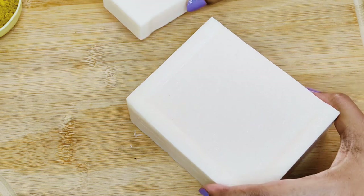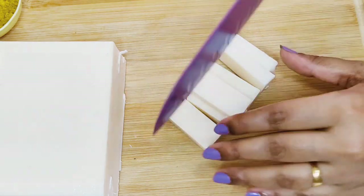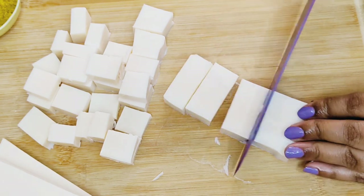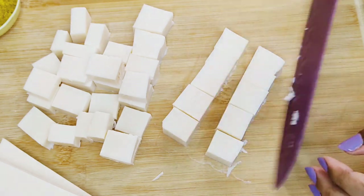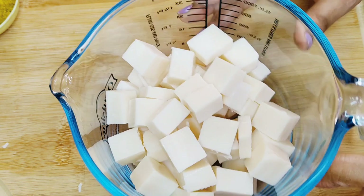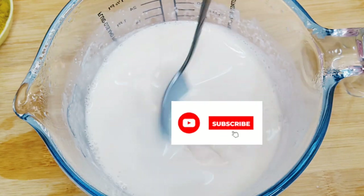Let's get into the video and start soaping. I've taken goat milk soap base for this turmeric soap recipe — you could use any soap base. Cut them into small uniform pieces for easy and quick melting. Add them to a heat-safe measuring jar or glass bowl and melt the soap in the microwave or use a double boiler until it is lump-free and completely melted.